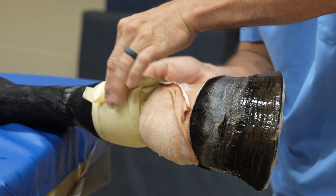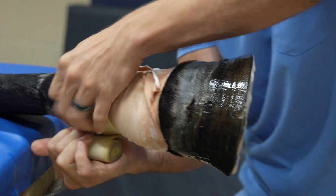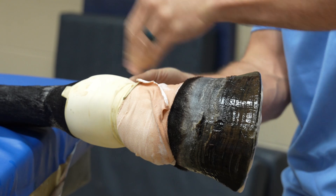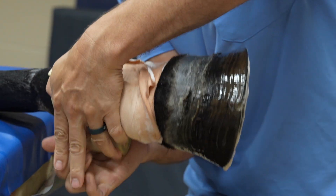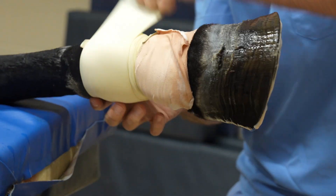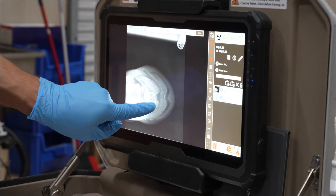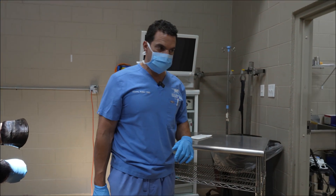By putting this tourniquet we are going to prevent the blood from preventing our visualization. So if we don't do this there's going to be a lot of bleeding, but because we put this tourniquet now we can stop a lot of that bleeding so that we can work. What we're doing here is finding the mass that is causing that particular problem — that's what we're going to remove, this keratoma.